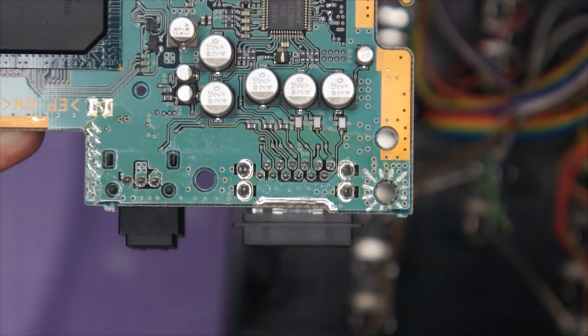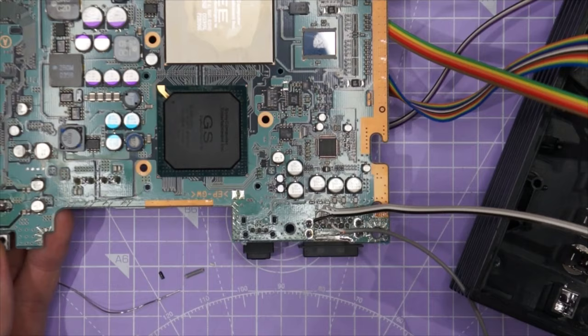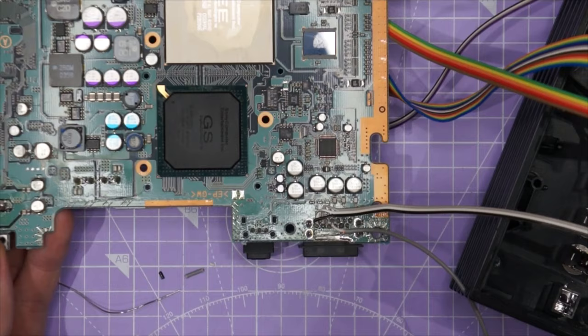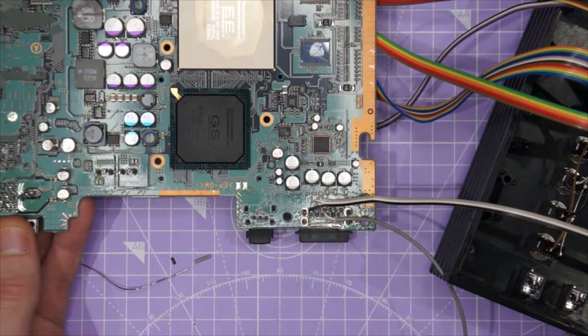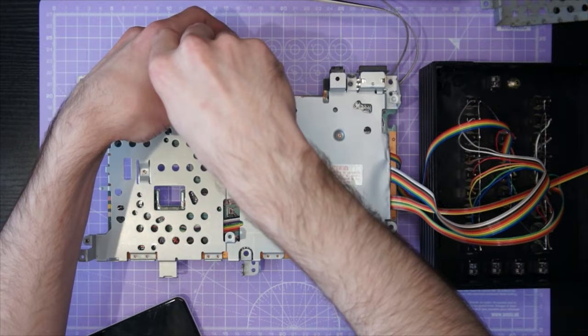Before we think about closing the console up it's time to solder in the audio and video connectors to the AV multi-out. You can also find the pin-out for this on lofifeature.com. There is one feature of this particular PS2 that I won't be covering in this video and that is the gate inputs for external control voltages — I will cover that in a future video on how to control circuit bends with external modular synths.